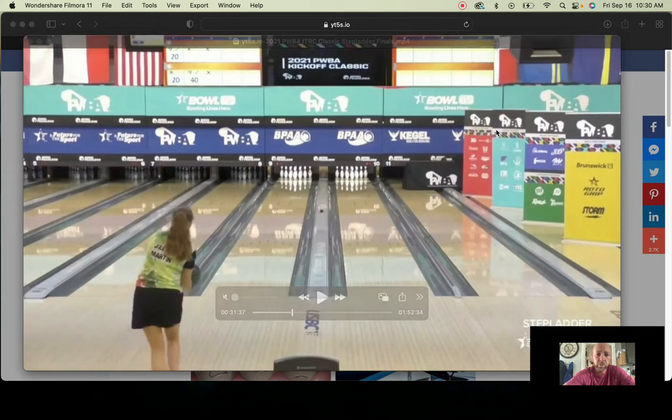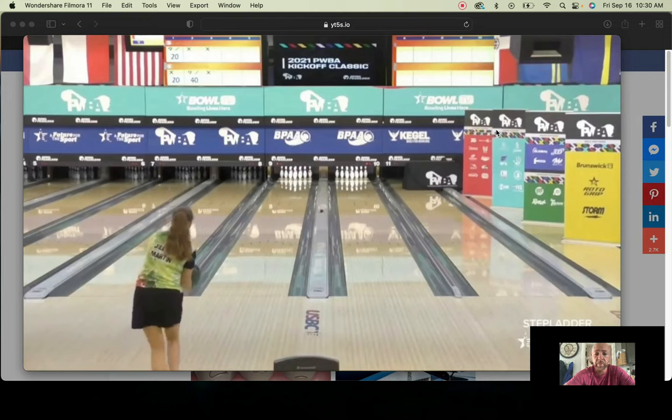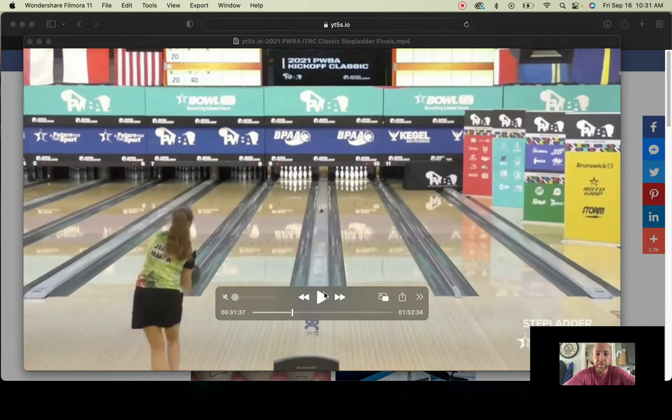What's happening y'all — here we are today. Y'all have been requesting it so we're going to take a look at Jillian Martin. Some of y'all have been saying you really like her release. You saw Daria's release the other day, a lot of good feedback there. A lot of people really enjoy watching her throw the ball, but this was the other one people had in mind, saying she throws it just as good as a younger girl — and I would agree, she does throw it very well. We're going to break it down at the 2021 PWBA Kickoff Classic.